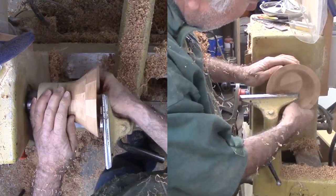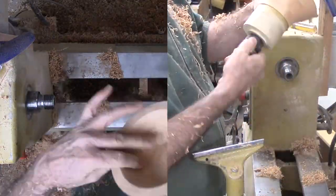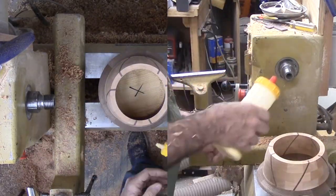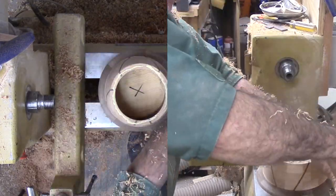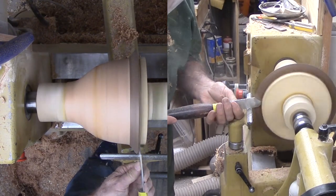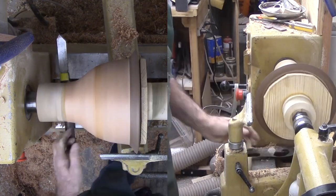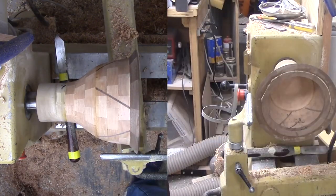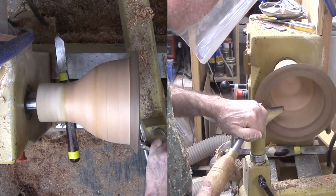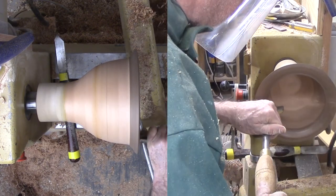Then glue the two pieces together. I let the glue dry overnight. With the glue well set, I can reverse the mount to the bottom faceplate. Now to part off the top faceplate, then proceed to refine the interior of the bowl. With the wide opening, I found it convenient to go around the lathe and work from the opposite side with a round nose scraper. I have a remote kill switch so I can safely work from this side.